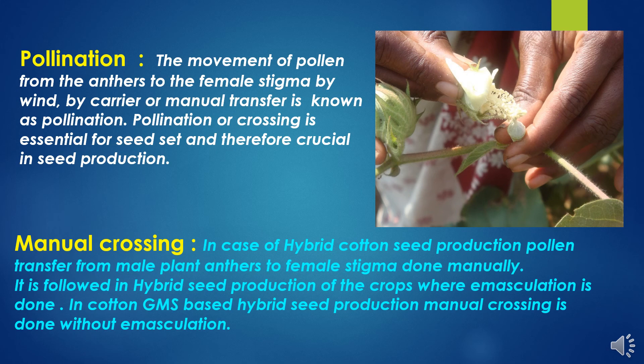Now, manual crossing. In case of hybrid cotton seed production, pollen transfer from male plant anthers to female stigma is done manually. It is followed in hybrid seed production of crops where emasculation is done. In cotton GMS-based hybrid seed production, manual crossing is done without the emasculation process.